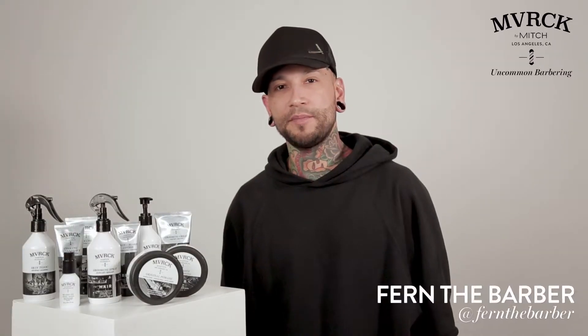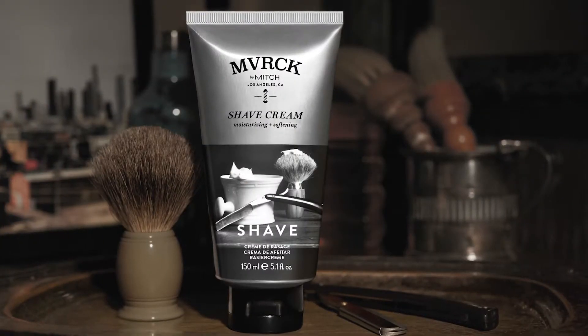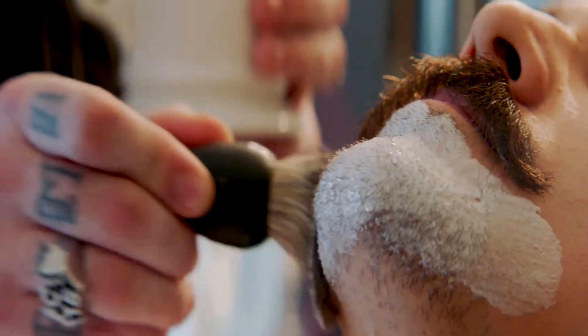Hey, what's up guys? My name is Fern and I'm going to be talking to you guys today about Maverick. Maverick Shave Cream is moisturizing and softening. You can use it straight out of the tube. The product contains barley seed extract, which is great for the skin and helps prevent razor bumps.